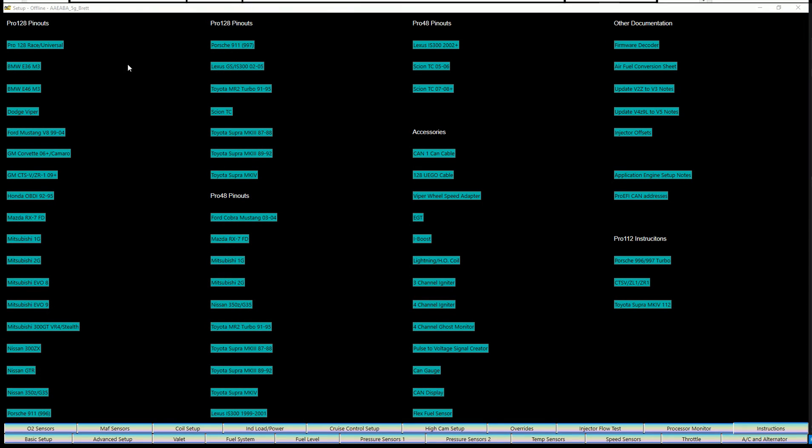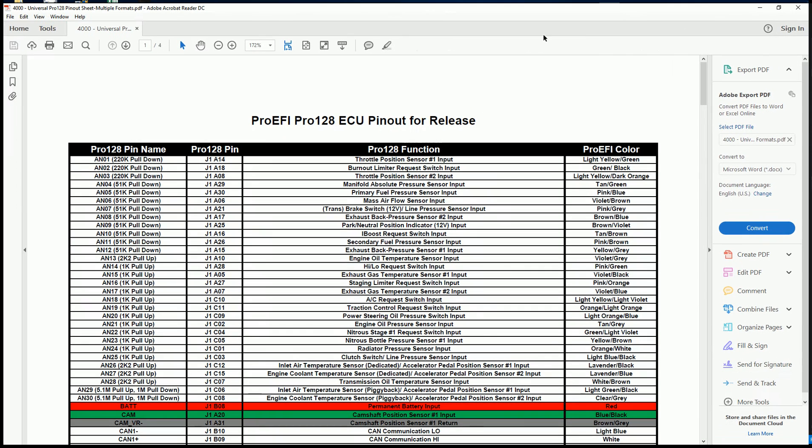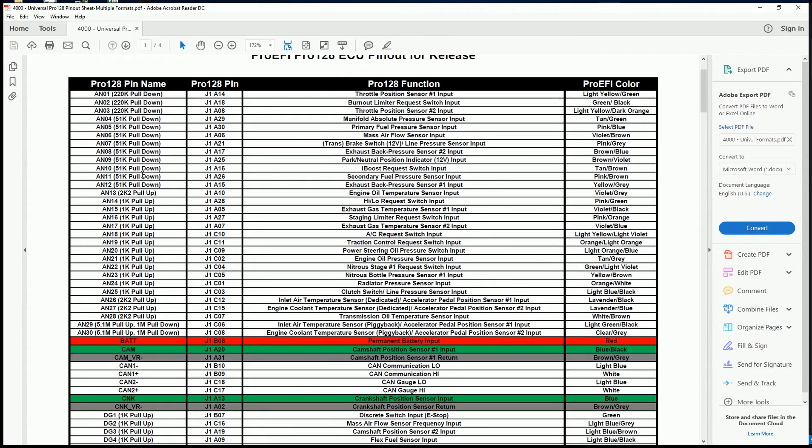The pinout sheets — you click on one of those for any one of the applications. I just picked the universal one. That's going to open up a PDF that gives all the pinouts: what that input is, the type of input, and whether it's a pull up or pull down. Those are important for knowing how to wire switches.